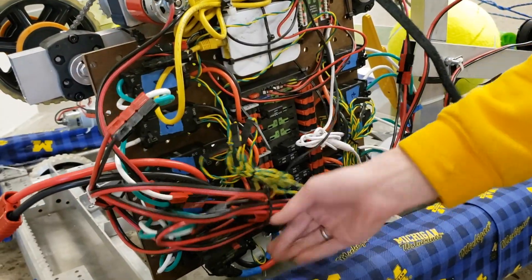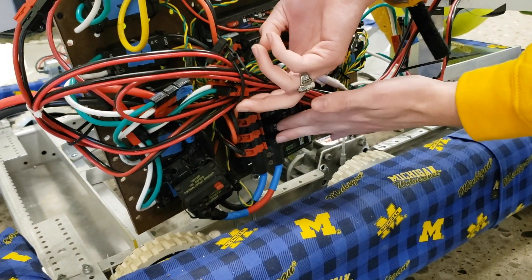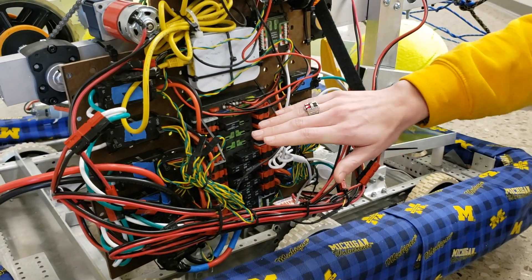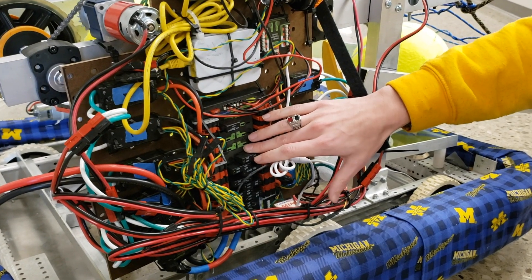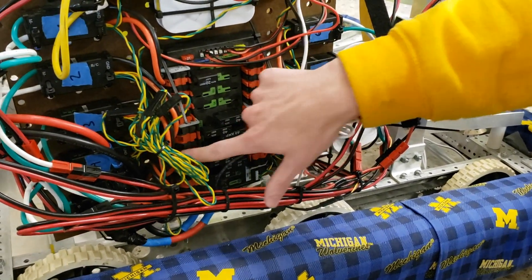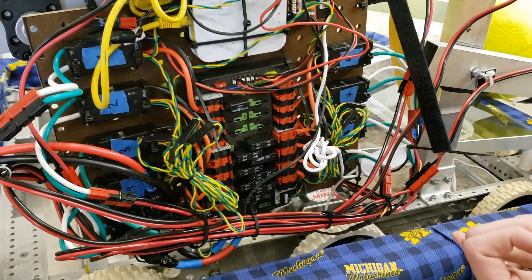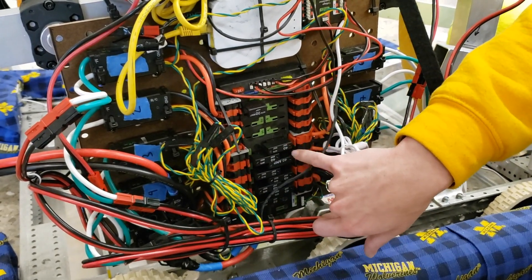The battery cable and the wires leading out of the breaker into the power distribution panel are six-gauge wire. This component in the center is called the power distribution panel, or PDP for short. This is where the larger electrical components get their power from. The middle is partially full of fuses — anything that plugs into the ports along the side has to have a fuse associated with it. Every motor used for your drivetrain has to be plugged into one of the ports on the lower half and into a 40-amp fuse.